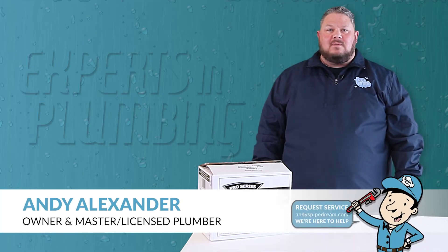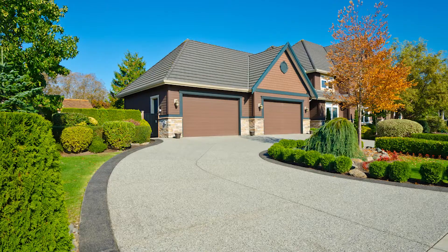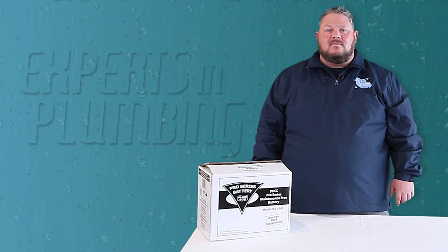Andy with Andy's Pipe Dream here, and I would like to welcome you to another one of our tech talks. Most homes in the Kansas City area have a sump pump system designed to protect your basement from the expensive damage that can come from flooding.